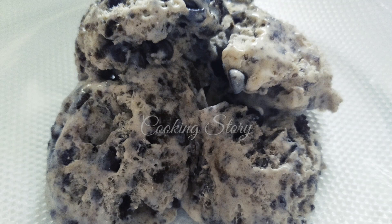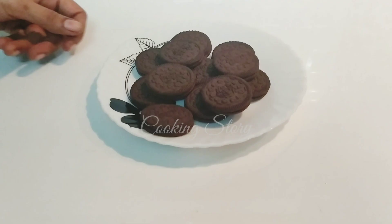Hi y'all, my story is Oreo ice cream. This is where I am, Noka. I am using Oreo ice cream.